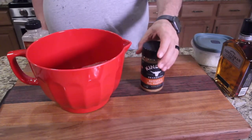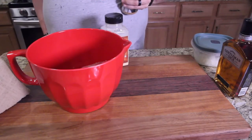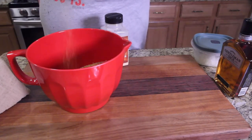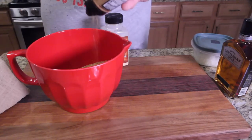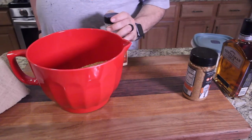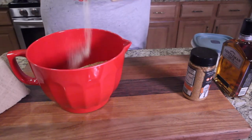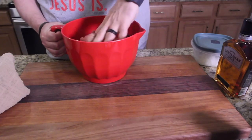I'm using the Kinder's Butcher's All-Purpose — you can use any seasoning you like on your burgers. Let's shake that in first. You can never season too much, that's my belief. Mix that into the meat and then I'm going to add some garlic, work that seasoning in.